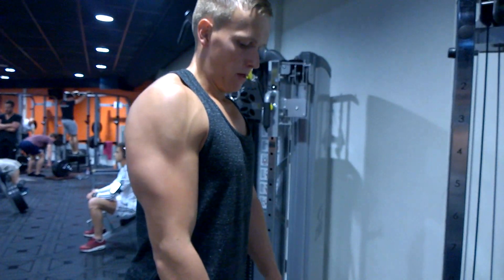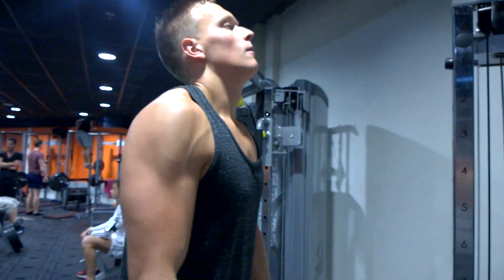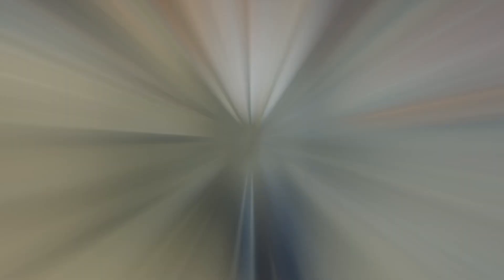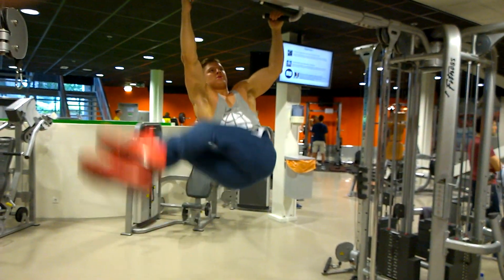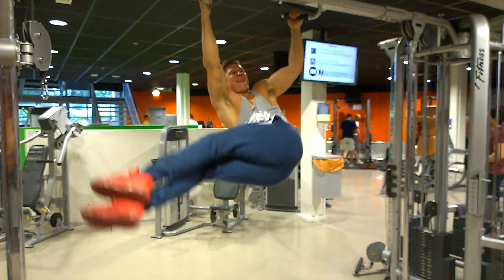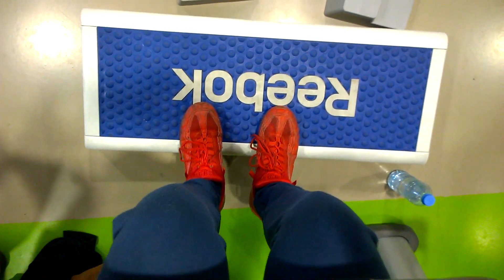I've got enough muscle mass after bulking for so long. After the incline curls we did reverse cable curls, which really hits the long head of the bicep. We go a little higher reps here — 10 to 15 — really squeezing it. It's not about the weight at all; you want to go pretty light, especially since we've already exhausted back and biceps. You'll feel it in your forearms too.